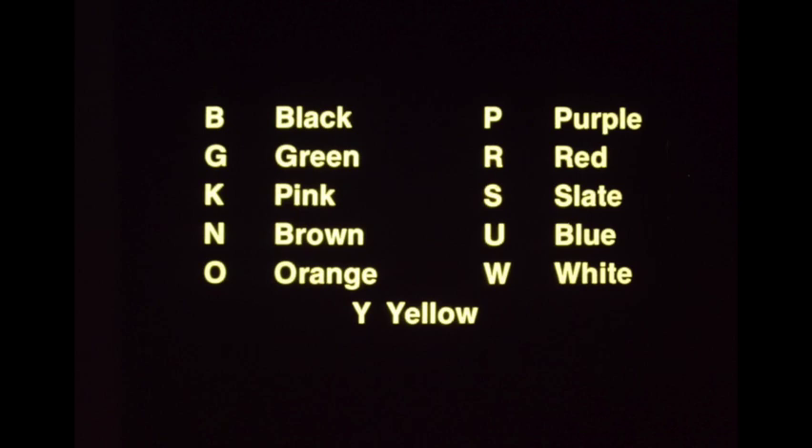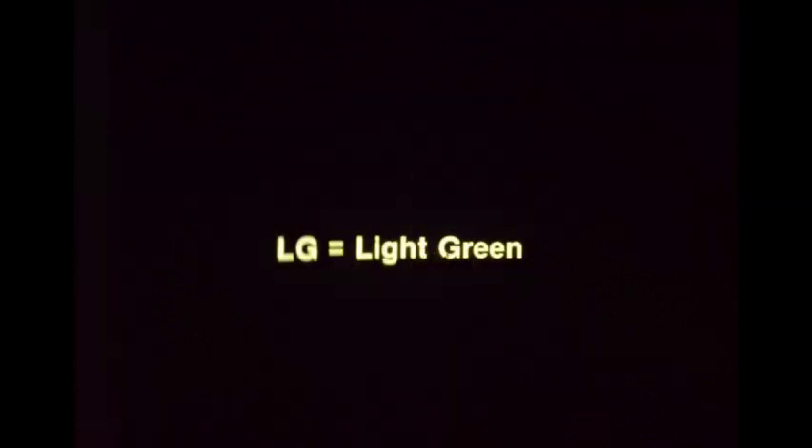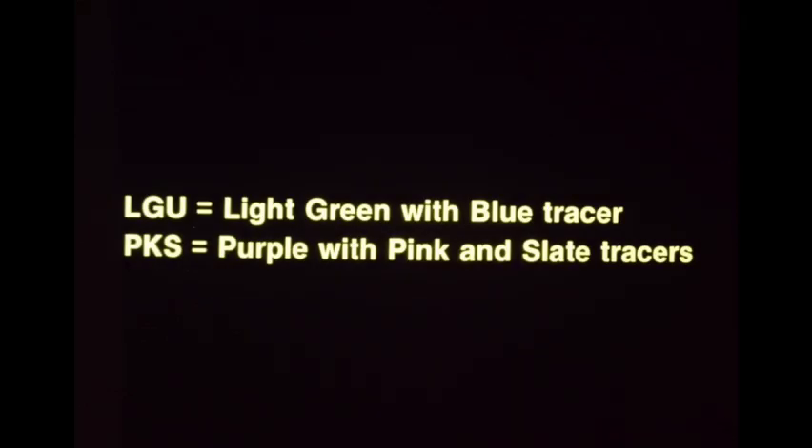Jaguar electrical systems have a uniform wire color coding consisting of 11 basic colors. Note that the colors pink, brown and blue are represented by the letters K, N and U respectively. Additionally, the code letter L designates light, such as in light green. When a wire has two color code letters, the first indicates the main color and the second indicates the tracer color. WK is a white wire with a pink tracer. Three code letters are sometimes employed. LGU indicates a light green wire with a blue tracer. PKS indicates a purple wire with both pink and slate tracers.